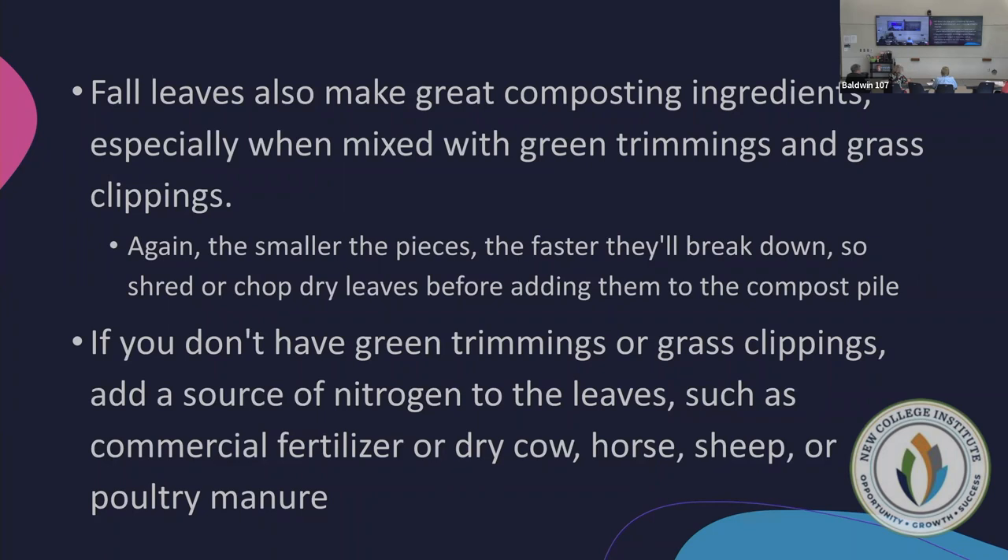Shredded leaves also make great composting ingredients. Mix them with green trimmings and grass clippings. If you don't have green trimmings, add a nitrogen source — manures or nitrogen fertilizer. Adding synthetic nitrogen to a compost pile will actually help break it down quicker; sodium nitrate is one nitrogen option.